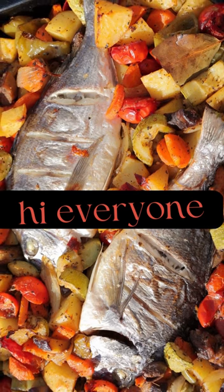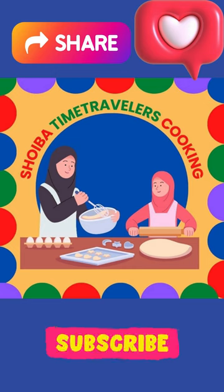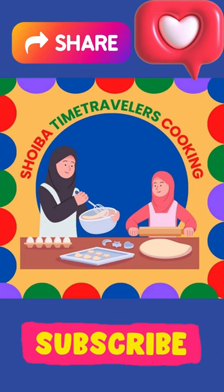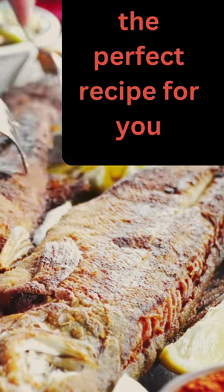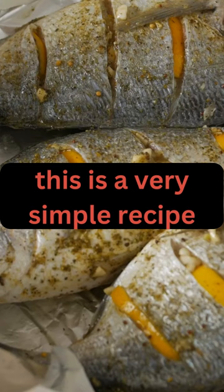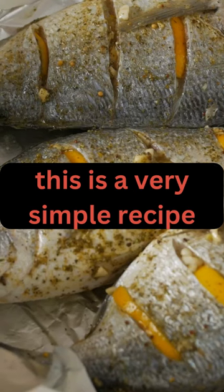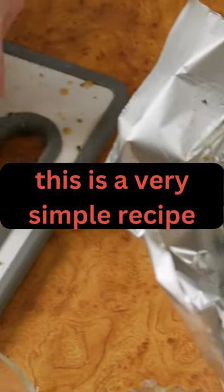Hi everyone. Today I'm here from Shuiba Time Traveler Cooking and this video is created by professional chef Shuiba. Are you a beginner cook looking for an easy yet delicious fish recipe? Well, look no further. We have the perfect recipe for you. All you need is a few simple ingredients and you'll be able to make a delicious fish dish that will impress your family and friends.